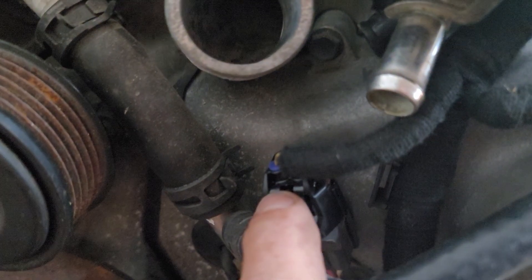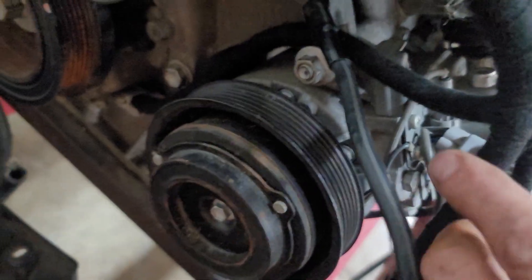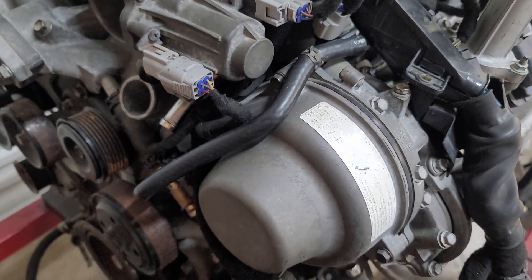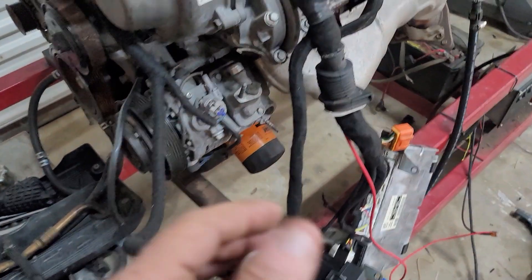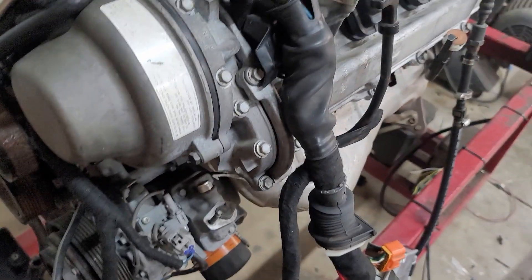Running down here, you've got a front cam sensor which is your pre-VVT cam sensor — make sure that that's plugged in. It runs down and goes into your aircon compressor clutch, then further down to your crank sensor. It also splits off and goes to your oil pressure switch. As a 1UZ VVT, we've wired this in with oil pressure protection. If the oil pressure switch is not plugged in, your fuel pump will run continuously. When it is plugged in, your fuel pump will only run when the engine is running or being cranked. So if you lose oil pressure for some reason, it will shut down your fuel pump and hopefully save your motor.